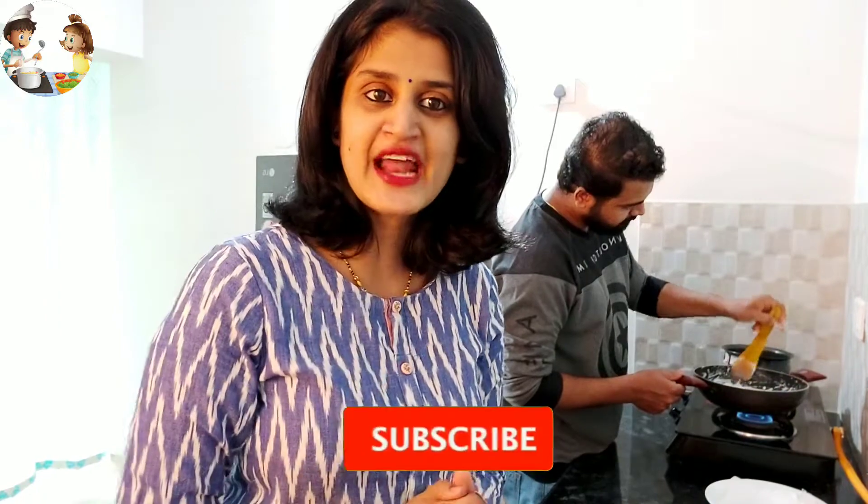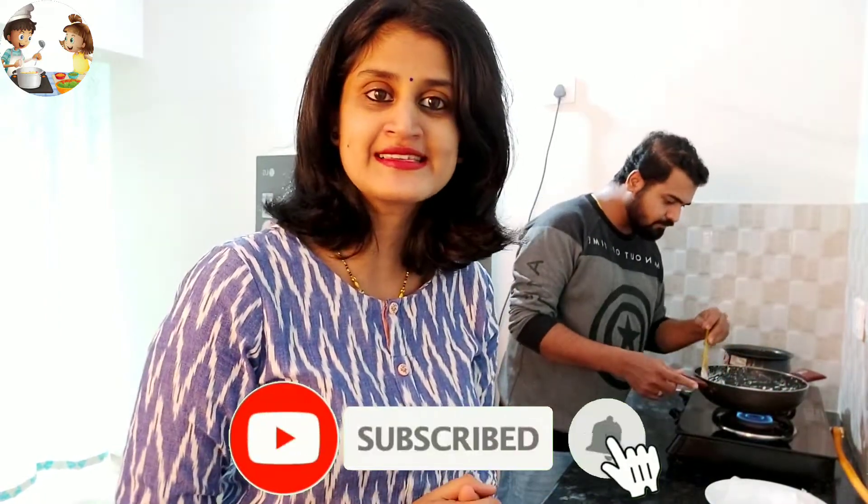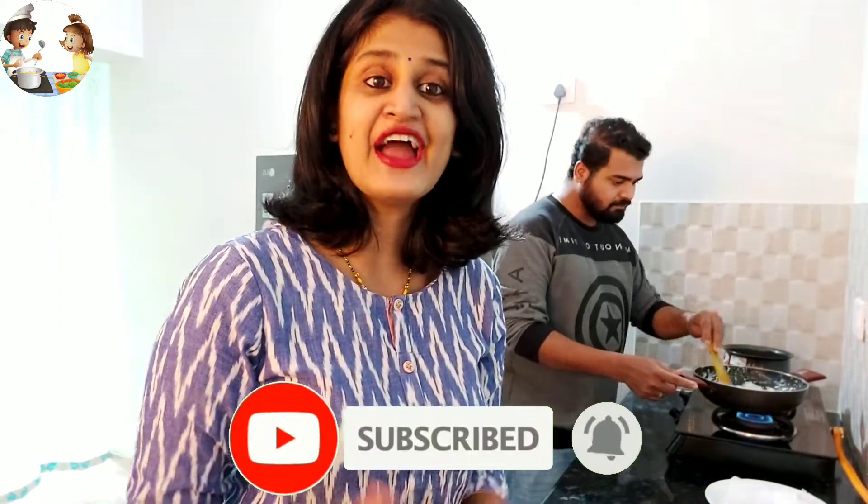Today we are going to show you an interesting and delicious recipe specially for Rakshabandhan. Make your Rakshabandhan more special with our delicious recipe. Do subscribe to our channel for more interesting recipes, hit the bell icon, and you can follow us on Instagram and Facebook — the link is mentioned in the description below.